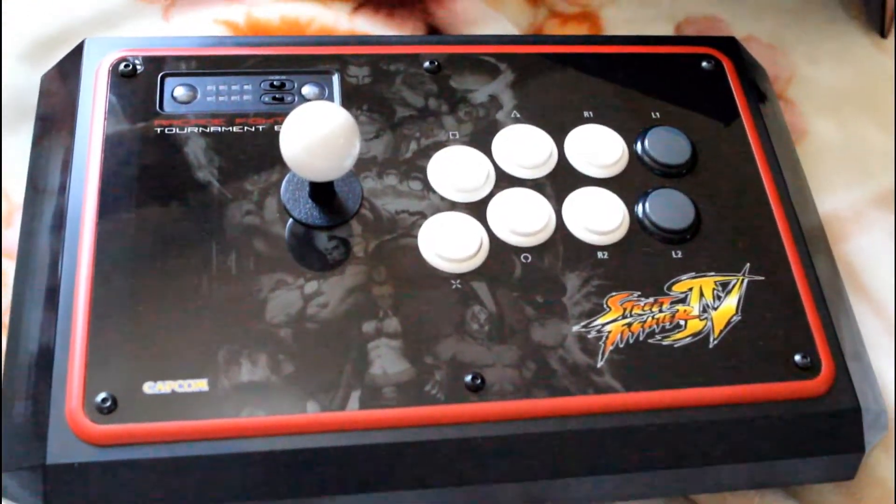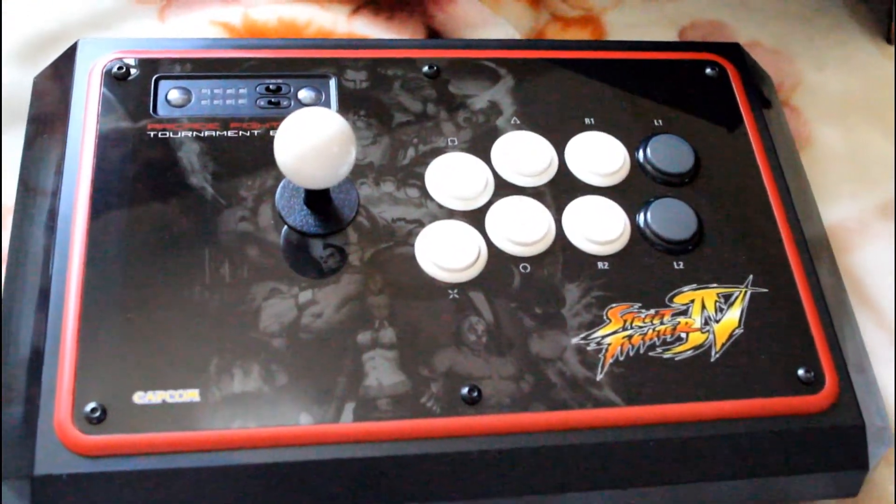It's about $130, I think he said. And there it is — Street Fighter 4 fight stick for PS3.